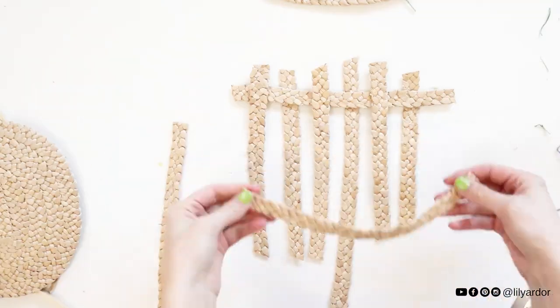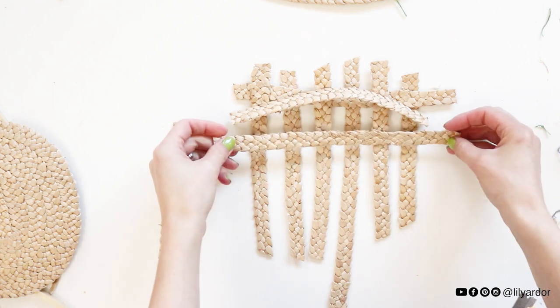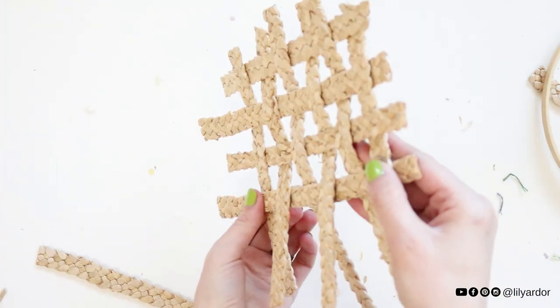I cut my braided strips long enough to create a weave for the center of my disc and ironed each strip before weaving. Then I used some hot glue to secure the weave into a solid piece and ironed it once again.